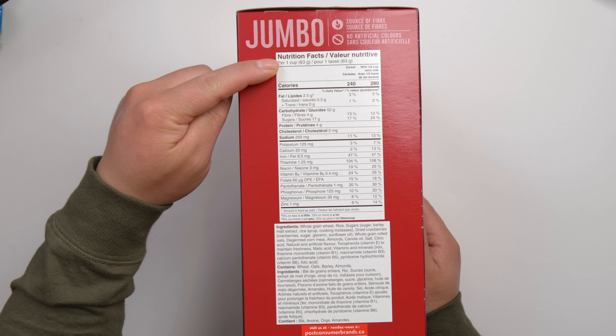Let me try this big one. Even on the flake, there is a strong flavor of the cranberry. Let me try this. Everything is crunchy, and the cranberry is a little bit soft — it's not very dry.